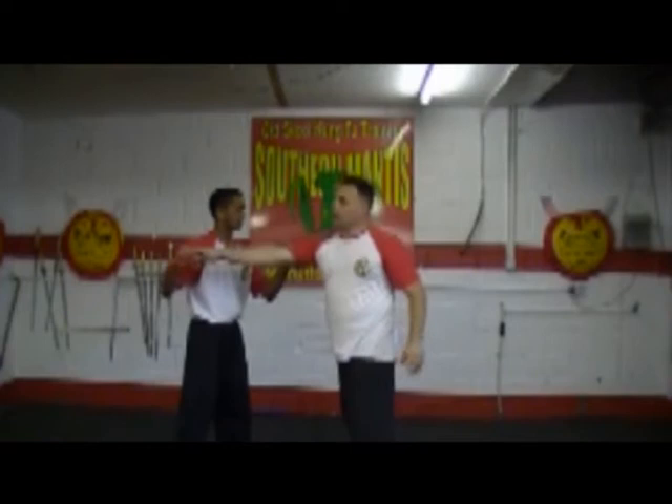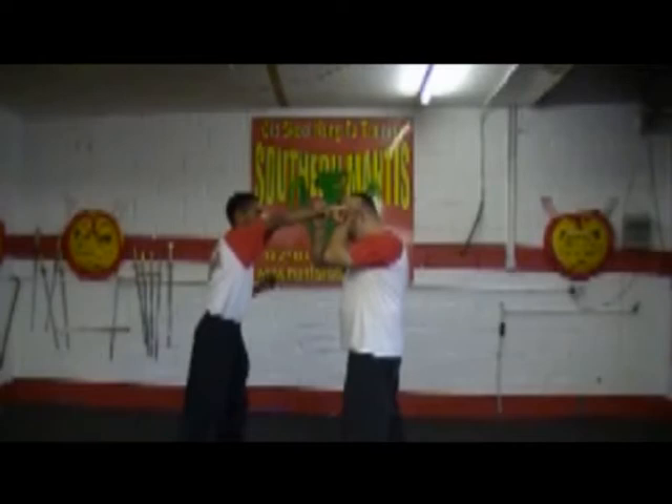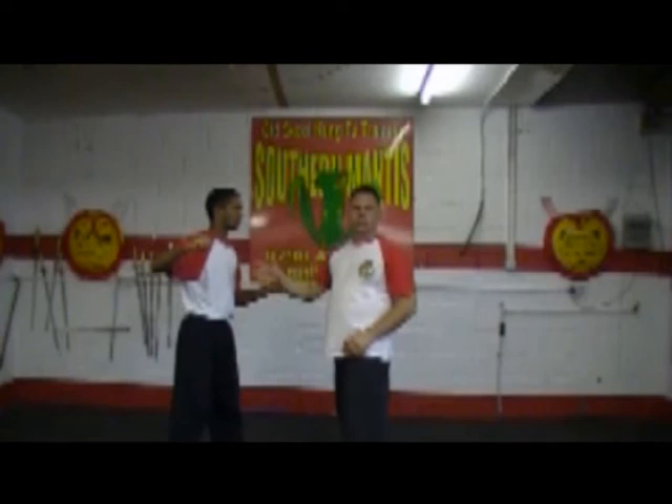When someone does the haymaker, by the time he's pulled back and the arm comes round and it reaches here, it's going to be very powerful. And if I block him, the energy is going to travel through my head. What we want to do is stop it halfway, and that way it's lost its power.